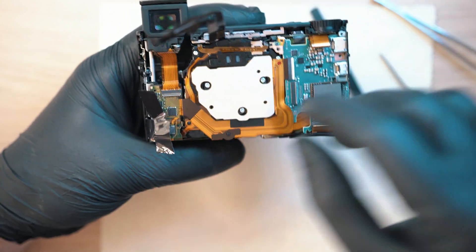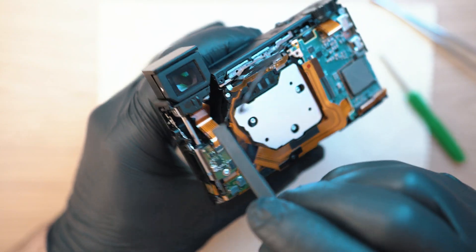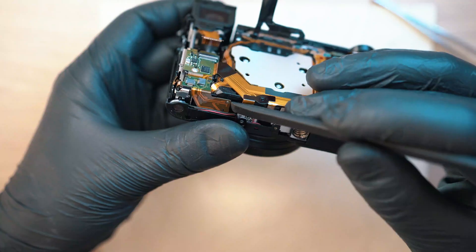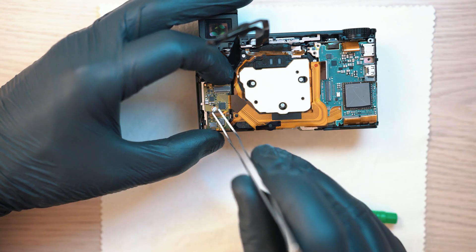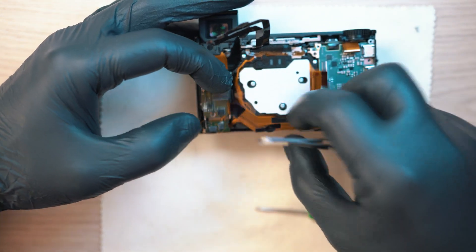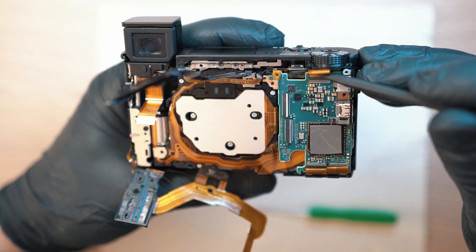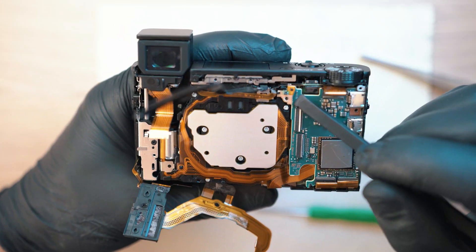Let's rip off this sticker and gently disconnect this flexi ribbon cable connecting the eyepiece with the board. There is a board on top held on with one screw. Gently push it aside and unlock the top one, then move the sensor up.